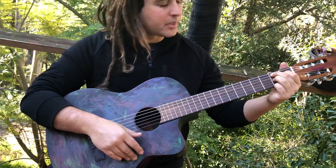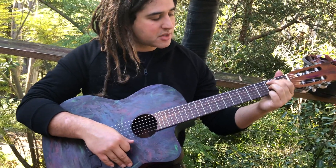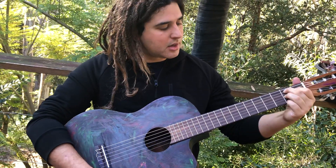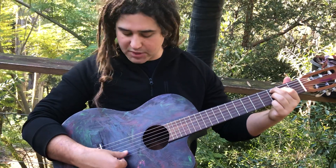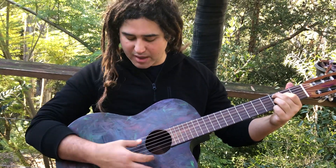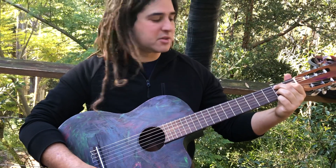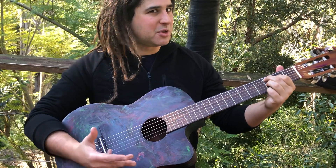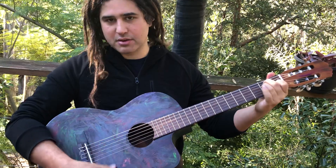Just for a bit of color, I was moving that whole B7 shape up a fret to the C and back — C7, B7 — a nice jarring sound because the open B string is ringing in the C7. It kind of shouldn't be there, but that's a very flamenco thing to do: put open strings where they shouldn't be to create beautiful jarring dissonances. And then an E chord — that's basically what I was doing.